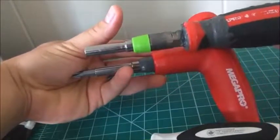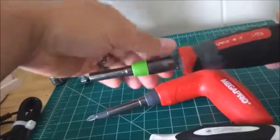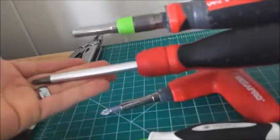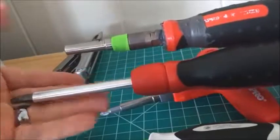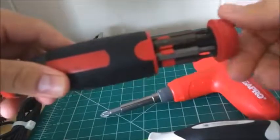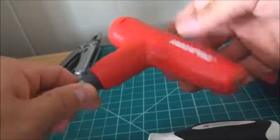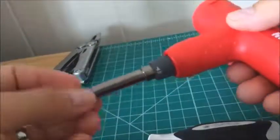I think it's the exact same thing. That's why they went with a T-handle, because it would have made the shaft longer, but it is shorter than the MegaPro ratcheting anyway. I made one of these and it works great. I got this one just to see how it works in the field.